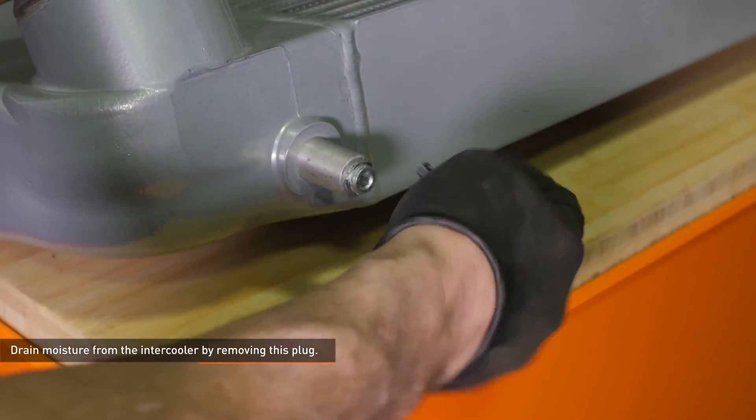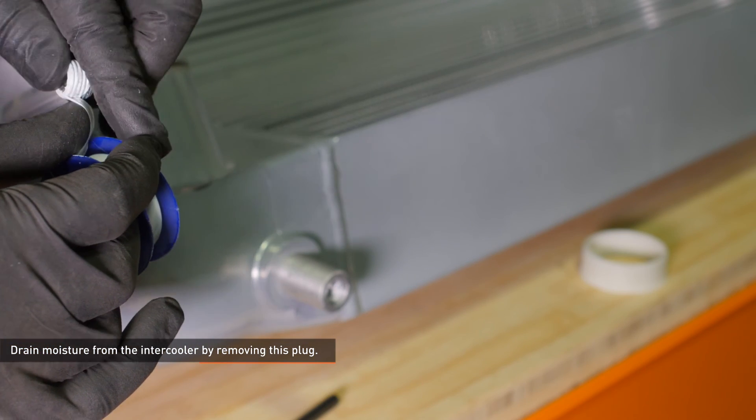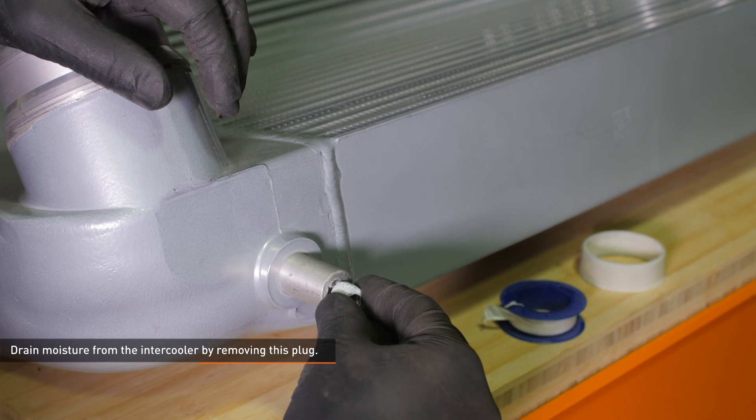There's a drain plug located in the driver side mounting peg. To drain moisture from the intercooler, simply remove this plug. We recommend wrapping this plug with Teflon tape before reinstallation to form a good seal.